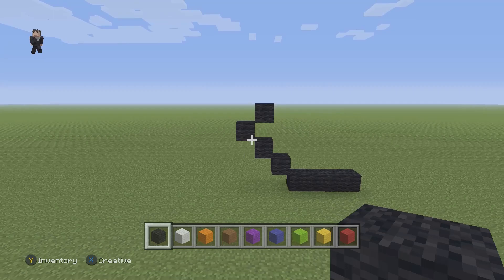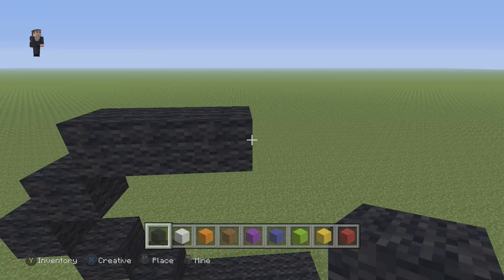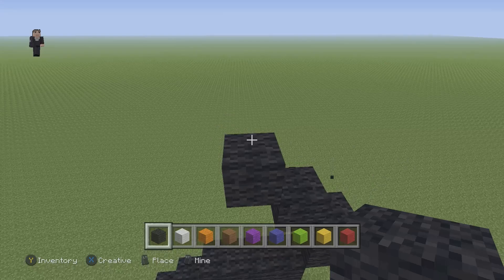Pause it if you need to. Every so often after we build something, I'm going to be taking a step back, allowing you guys to have an opportunity to hit pause just in case you need a little bit of extra building time. We're now going to place three black wools going to the right, then go up by two black wools. We're going to have one diagonal going up and to the left, and then go up by five on the left side: one, two, three, four, and five.